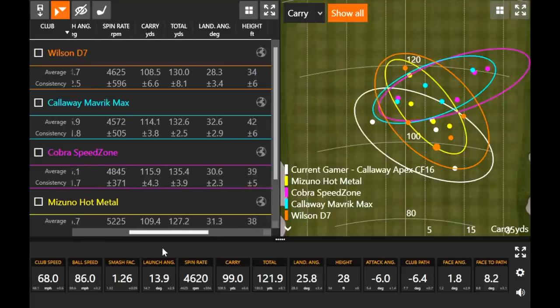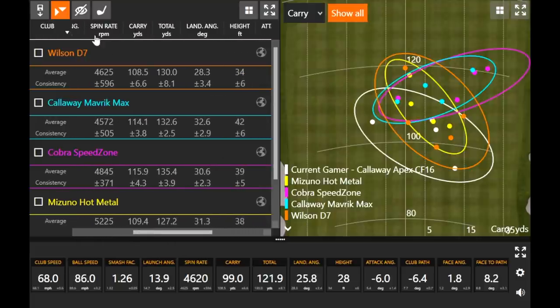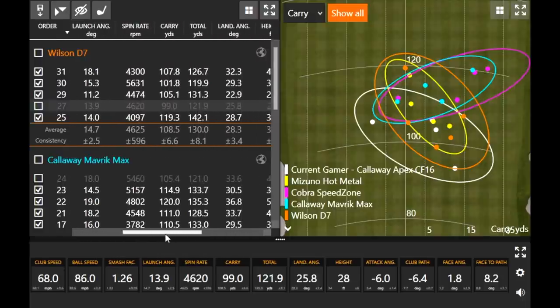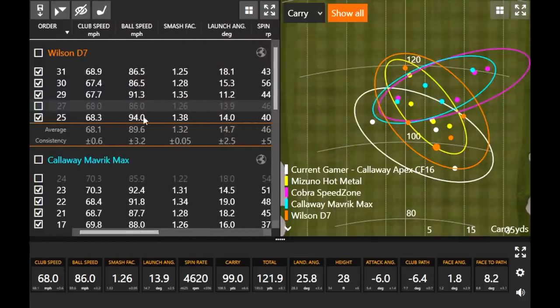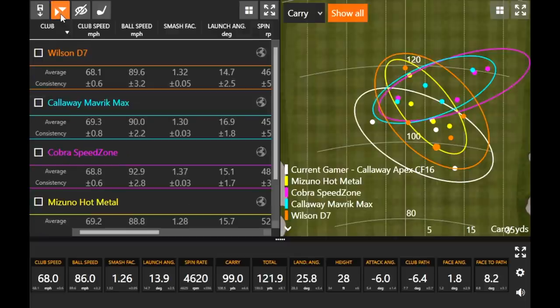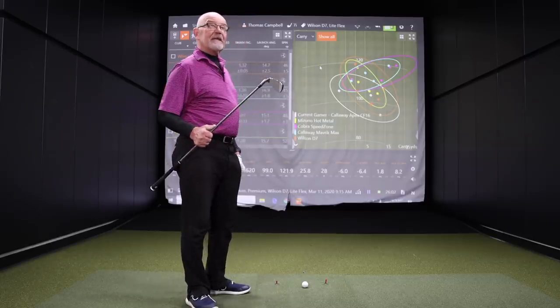On average your landing angle was just a little bit lower and height was a little bit lower with the Wilson D7. But if we look at that first shot — number 25 — ball speed was 94 miles an hour. That was the hottest ball speed you'd had yet. The loft on this club is 28 degrees, so it's kind of in between some of the other models we've been testing for the 7-iron. But if I could do that every time, I'd be happy.